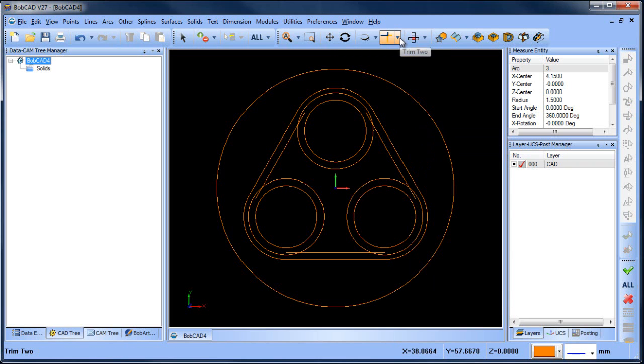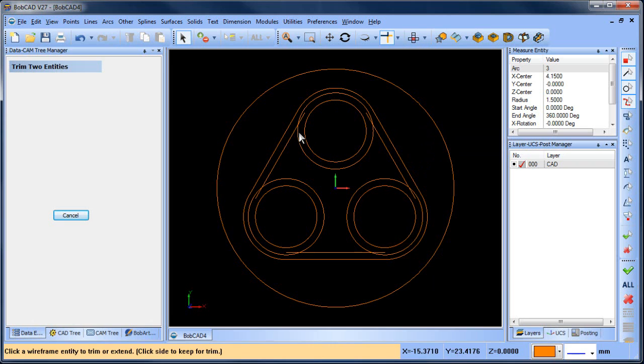So now what I want to do is trim this up. We're gonna do trim to here, here to here, here to here, here to here, here to here.